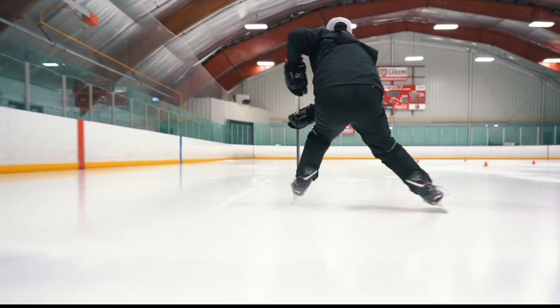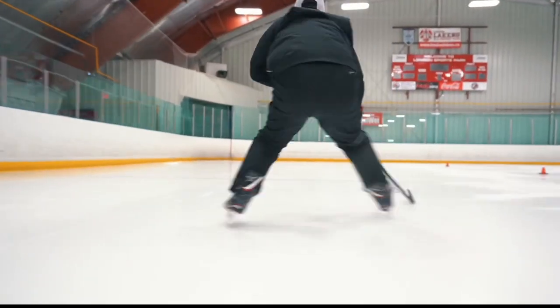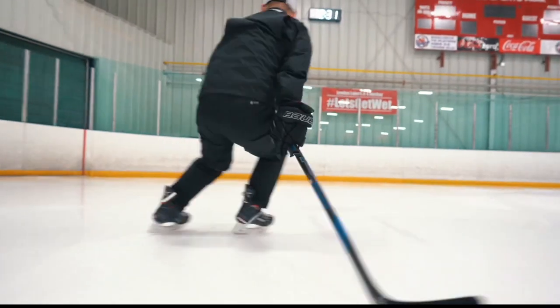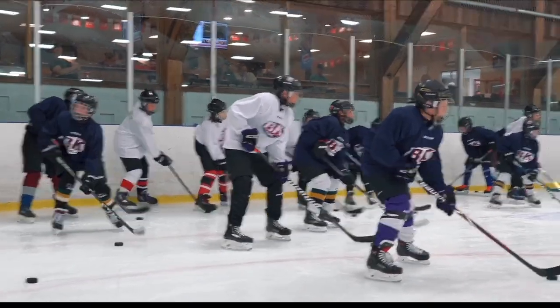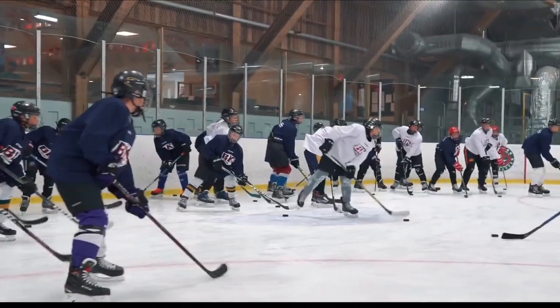In games, you frequently use one hand on your stick to control the puck out wide or to drag it back to your body from out wide. Hockey players must have a feel for wide stick handling as well as grip, wrist, and forearm power to control the puck away from the body.